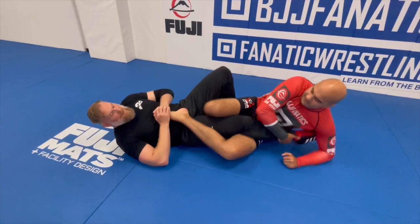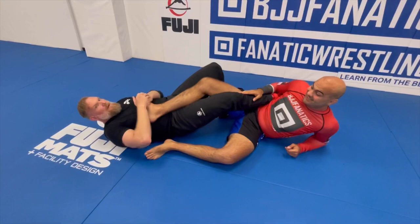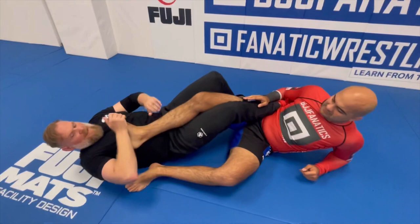Whoever shoots first usually wins. So if you can drop and capture the heel hook before I really have a good bite here, you're probably going to get me. Or if you're attacking my leg this way — same thing. Sometimes you can even get it this way, but there's too much flexibility usually when their foot is positioned that direction.